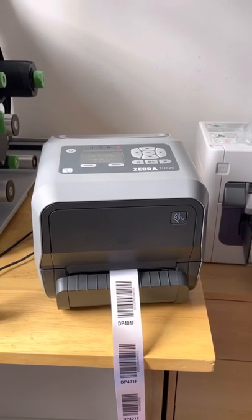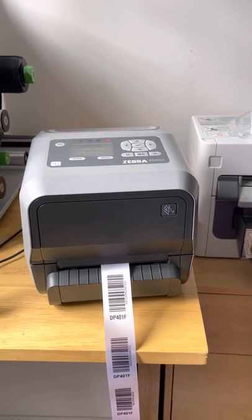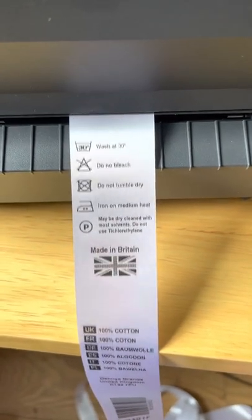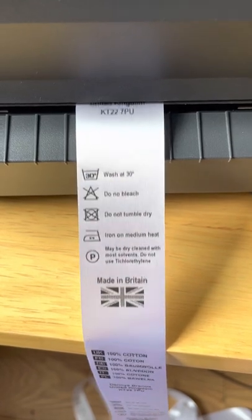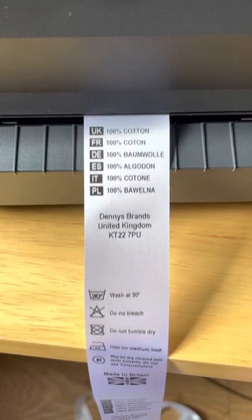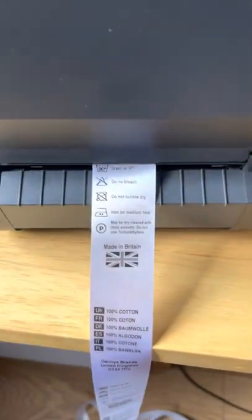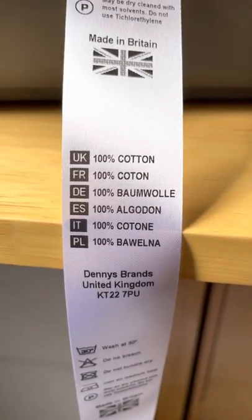So if we go to print here — again I've gone for the slowest speed, and for darkness I've gone for 27. Let's print a few of these out for you. You can see the quality of that is pretty decent for what you're trying to achieve there.